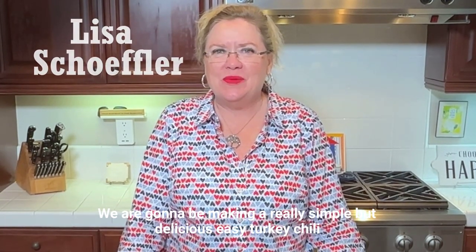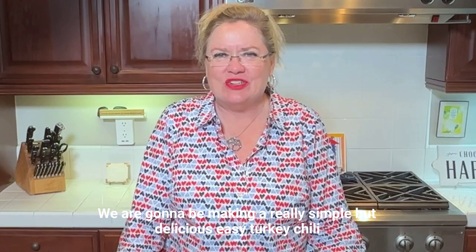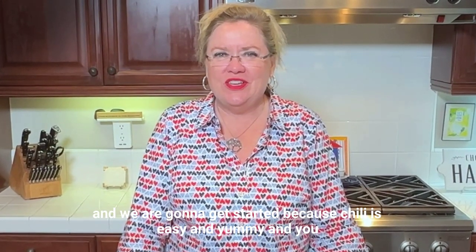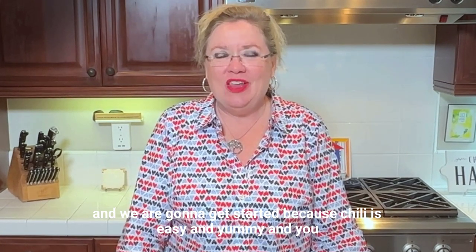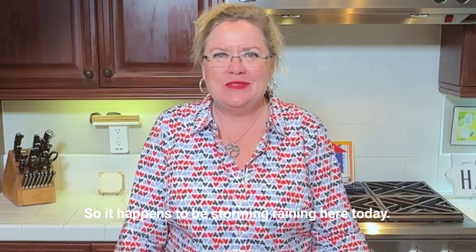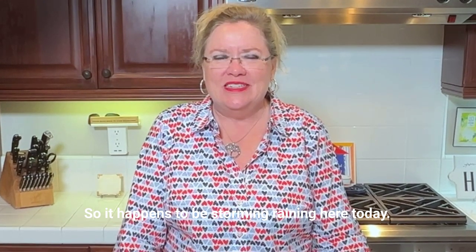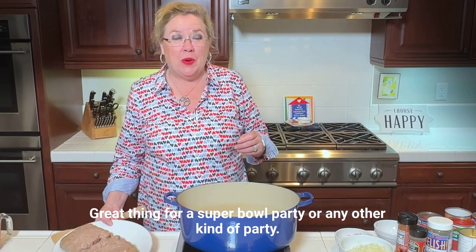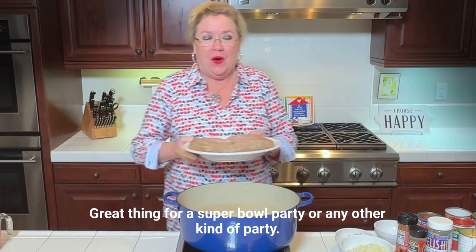Welcome back to Hostess Coach. Today we are going to be making a really simple but delicious easy turkey chili. Chili is easy and yummy and you probably have all these cans of things in your pantry. It happens to be storming and raining here today, and chili is a great thing for a cold day, great thing for a Super Bowl party or any other kind of party.